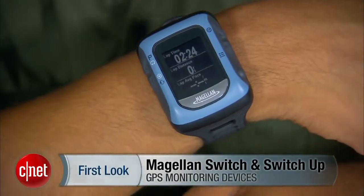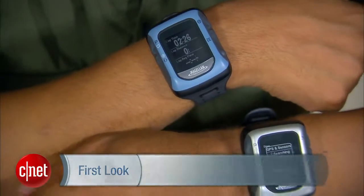Hi, I'm Antoine Goodwin with CNET.com and today we're taking a first look at the Magellan Switch Series GPS monitoring devices. Now the Switch Series is right here on my wrist — both devices, the Switch and the Switch Up.